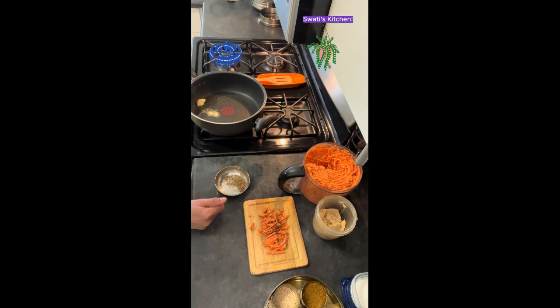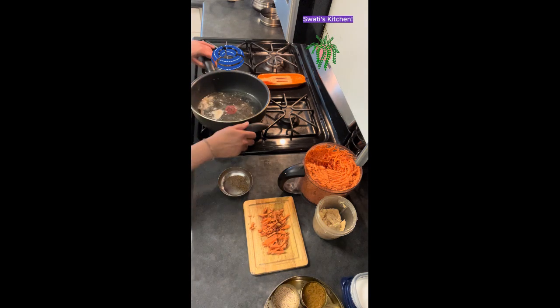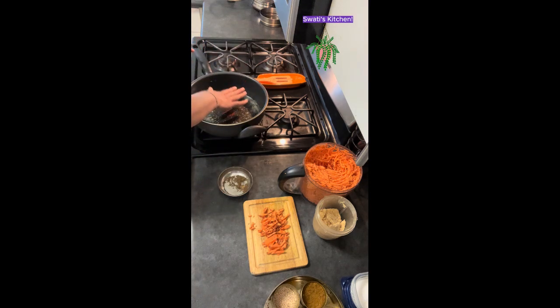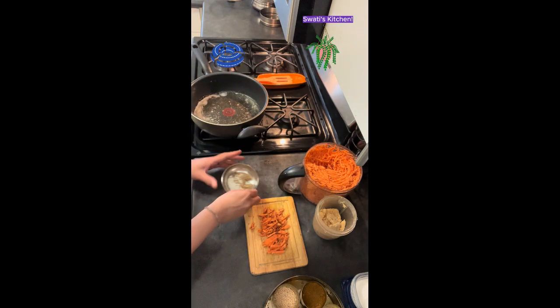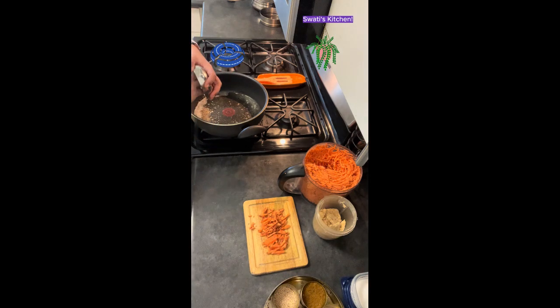Once the ghee and oil are hot, we are going to add cumin seeds. I could have called this a sweet potato curry, but curry normally feels like I have to make a gravy out of it, and there is no gravy here.